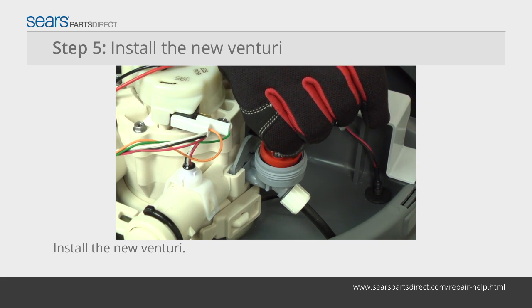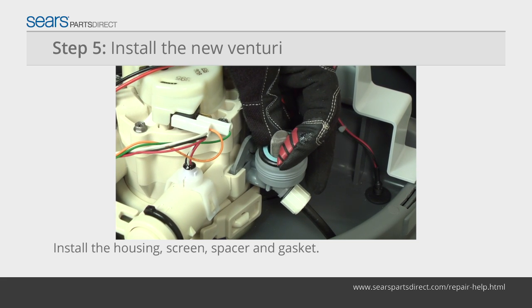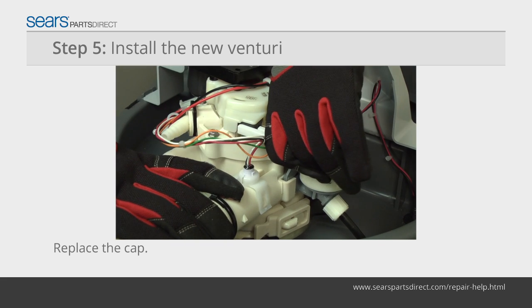Push the new Venturi onto the housing. Lubricate the gasket with petroleum jelly. Push the screen, spacer, and gasket onto the housing. Reinstall the Venturi cap.